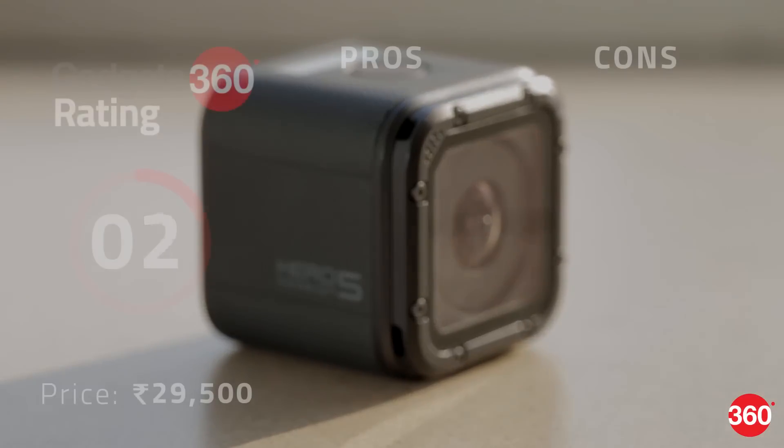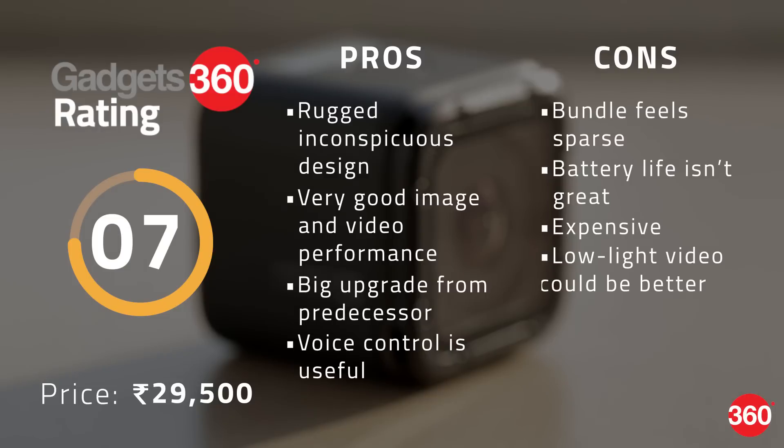Overall, the Hero 5 Session offers most of the features of the new Hero 5 Black in a much smaller package, making it a worthy successor to its predecessor. New features like voice control and 4K video are great additions to have. Given the premium you are paying though, it wouldn't have hurt to get more accessories bundled in the box, and the battery life could have always been better.